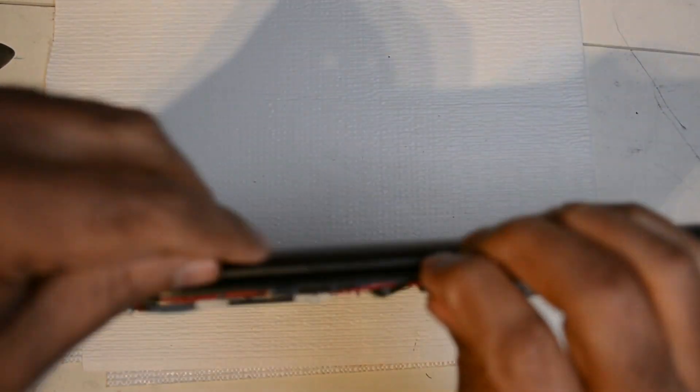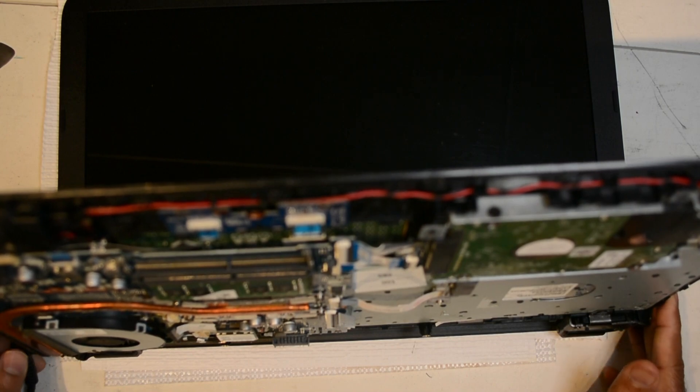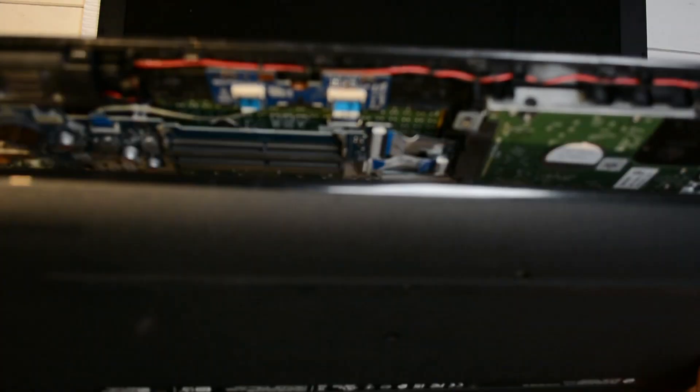I am going to check if the laptop is turning on with this new power jack — let's check that out before we put on the back cover and tighten all the screws. Our laptop is on and the HP logo shows up on the screen.